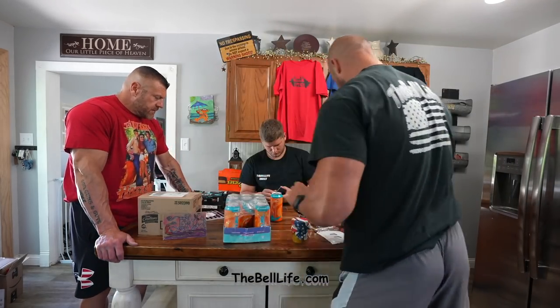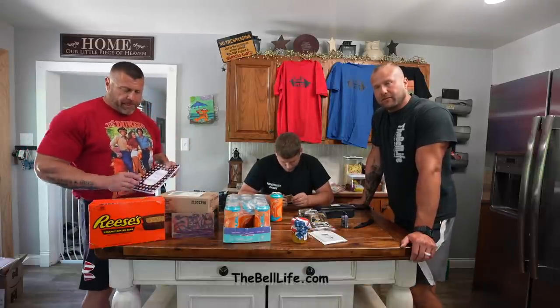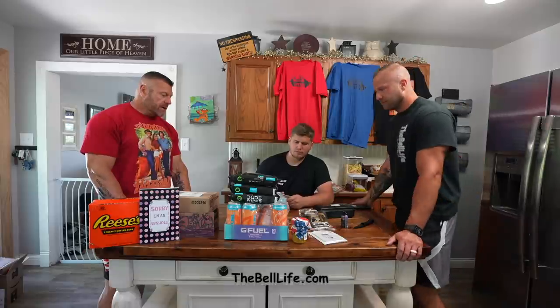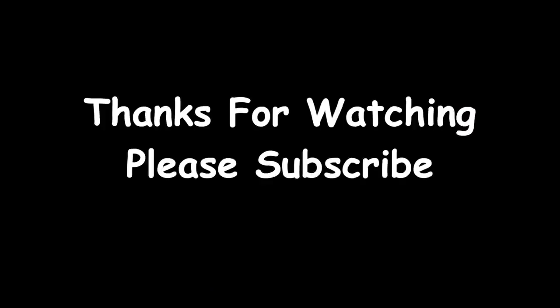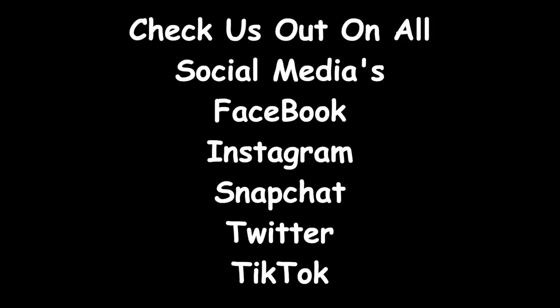I think that's about everything. I thank you all — we really do appreciate it. We're actually trying to give me diabetes. Check out our new channels: The Bell Life Bangs, Ask The Bell Life, and check us out at TheBellLife.com where we do all our theme videos Sunday, Wednesdays, and Fridays. You all have a great day. See ya, and I'll see you next time. Bye!